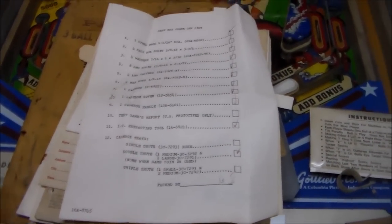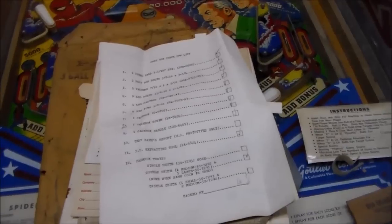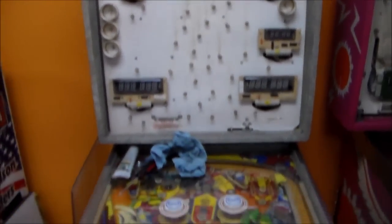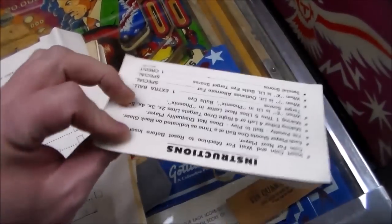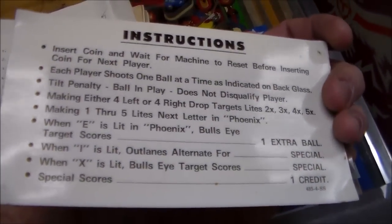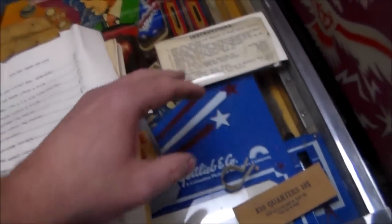This is one of the coolest parts about working on these — the stuff you find inside of them, because it kind of takes you back to 1978 or whenever this came out. Inside we've got the instruction card that was on the apron. You can see that it's actually printed on both sides, because there were a bunch of things you could change — depending on how you had the game set up, you would turn the card over. This one says 'special scores, one credit' at the bottom, and on the other side it also shows extra stuff where if you beat the high score, you get a credit.